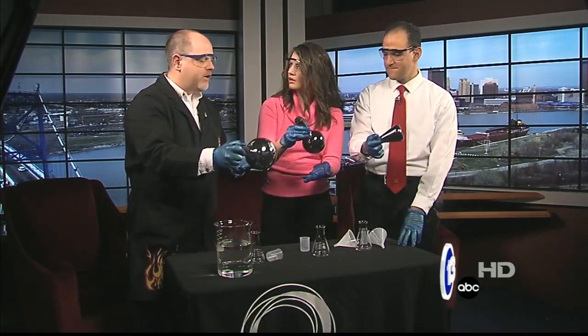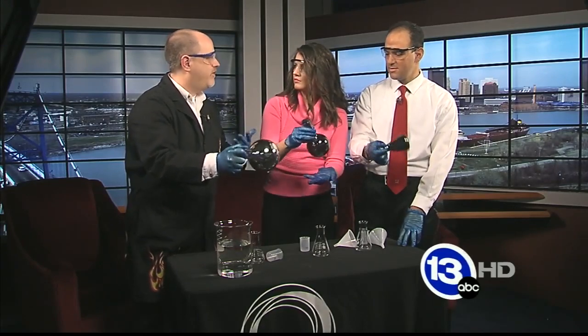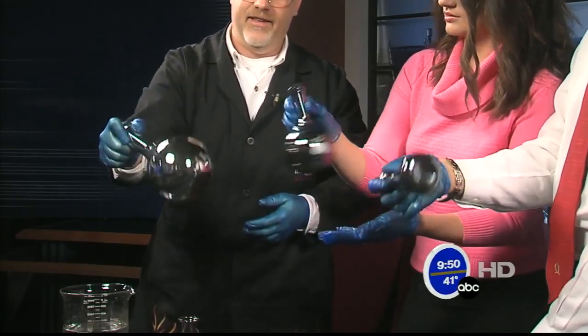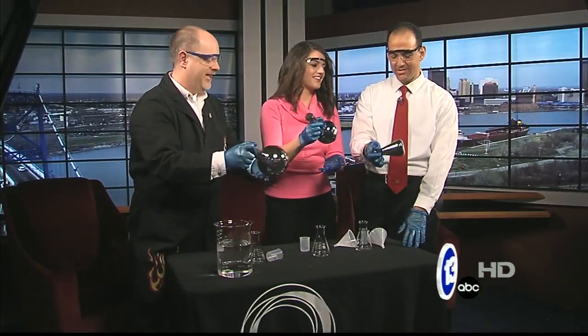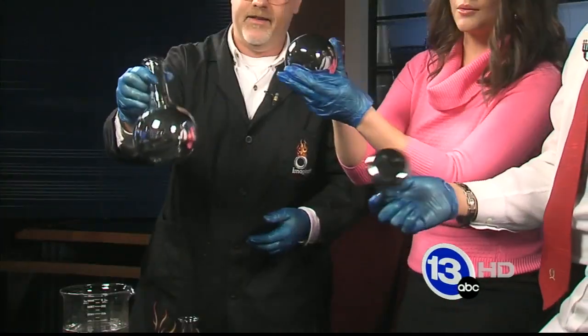Before that, mirrors were just sheets of polished metal — copper, bronze, things like that. They weren't very reflective or very nice. And so, as you can see, you're actually getting... wow, it's like a Christmas ornament. That's what I was thinking. And Tony, this is your Christmas gift for me. You get to keep this. It stays like this once it's done. This is so neat.